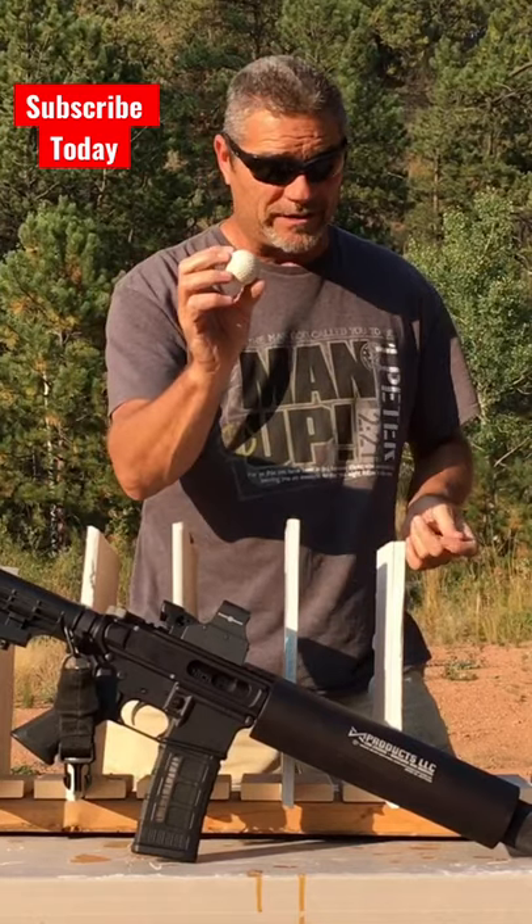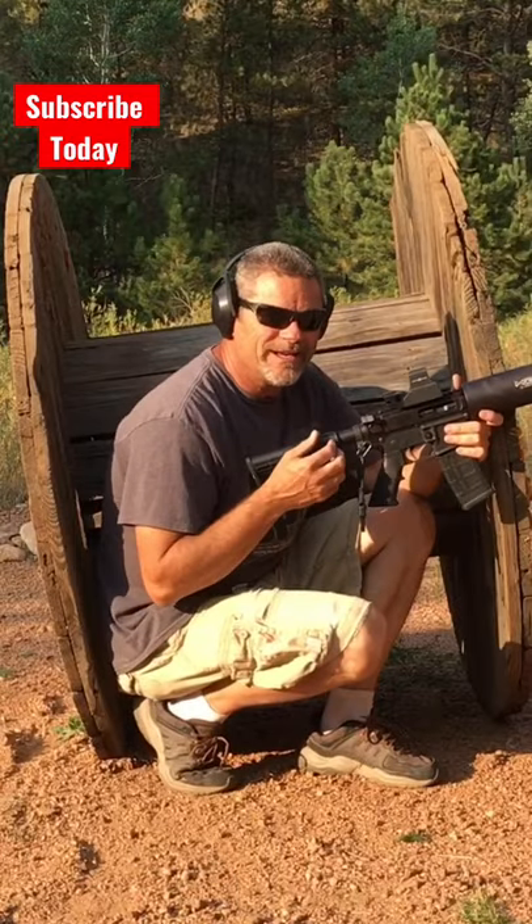I imagine this would leave quite a welt on somebody. Let's do it. I'm hiding behind my table in case they come back at me.